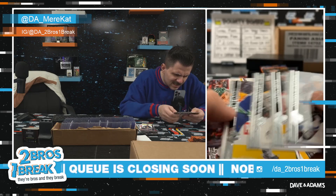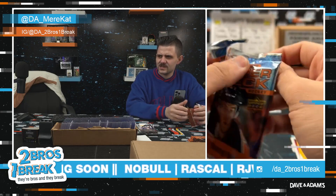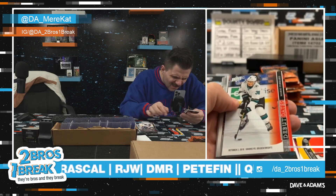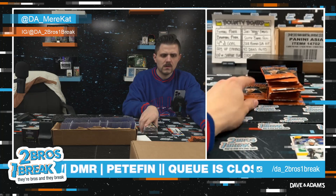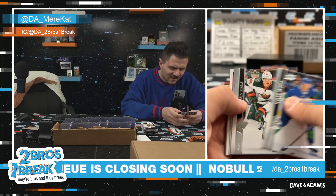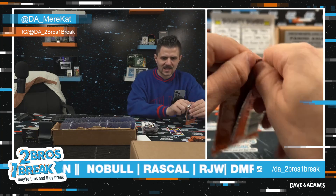Hit me with it Pete, hit me with it — I can take it. McKinnon — is this a French checklist? Is the checklist the insert? Oh okay, that makes sense. Oh geez — Jim Kelly. Debut dates — Mario Ferrero. Portraits — Pasta.